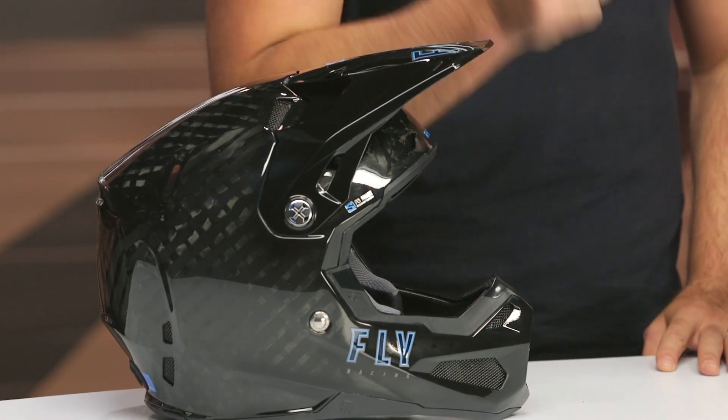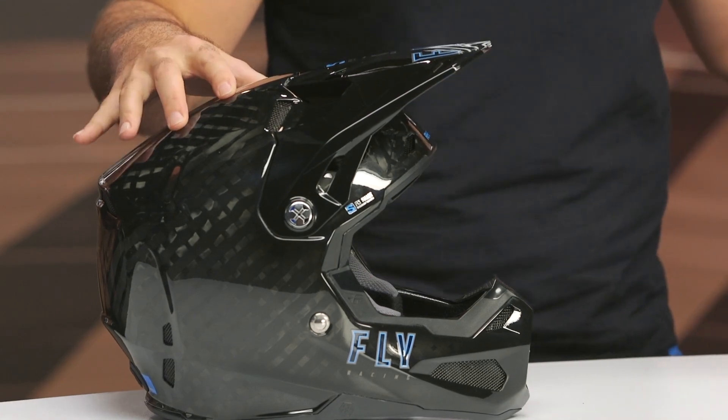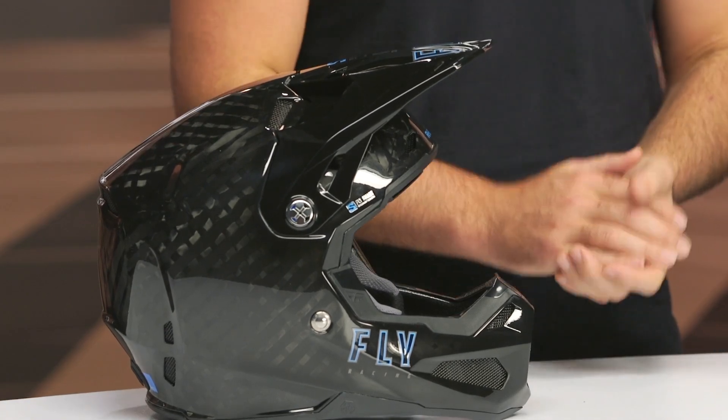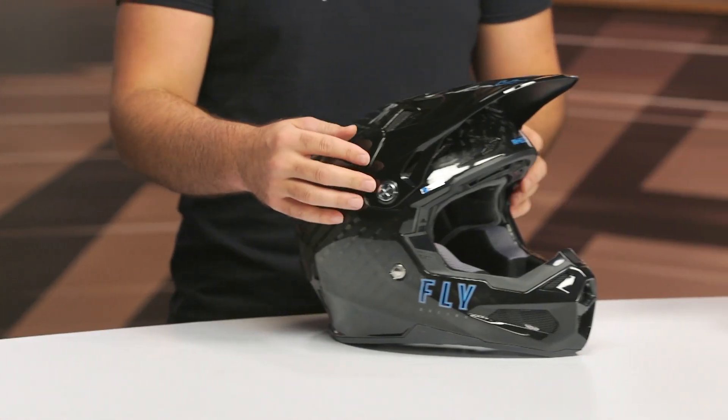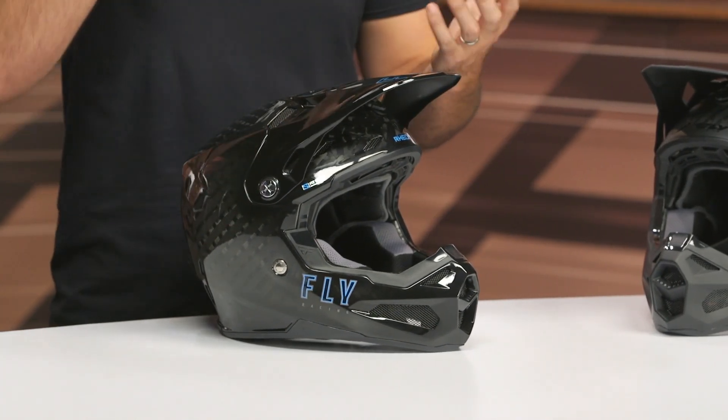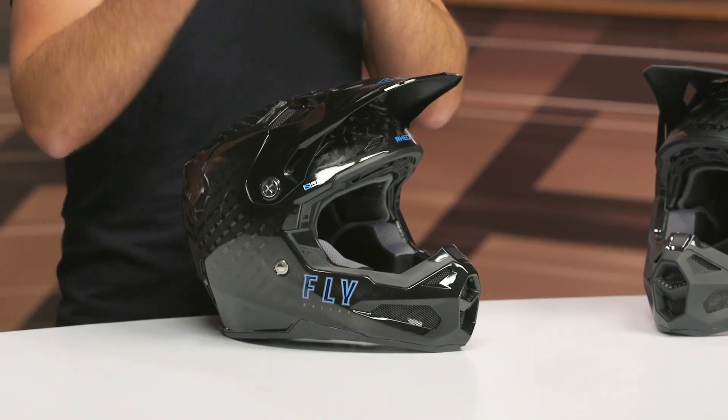13 intake vents, seven exhaust vents. The weight hasn't changed — two pounds, 15 ounces in a medium when we threw this on the scale. It's an intermediate oval fit, meaning it's a little bit longer front to back and a little narrower down the side of the head. This is going to be comfortable for the majority of the American market. The inside has Rion technology, which is a rotation or anti-rotational protection system, imperative in the new world of dirt bike protection, especially in low-speed impacts where your head might hit a rock and kind of twist.